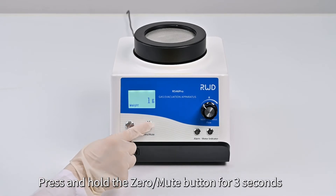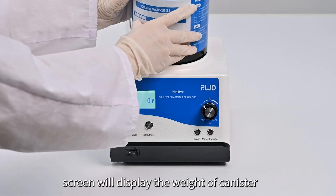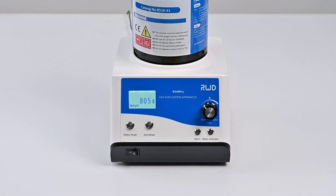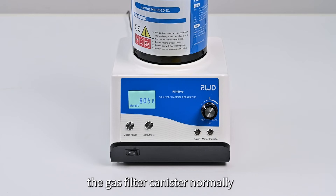Weight Function Demonstration. Press and hold the zero mute button for 3 seconds. Put the gas filter canister onto the port gently, and the screen will display the weight of the canister. When the displayed weight is less than 990 grams, the device will not alarm, and you can use the gas filter canister normally.